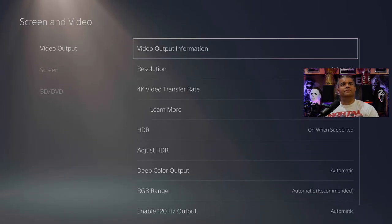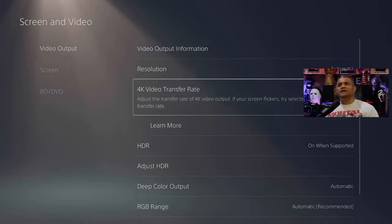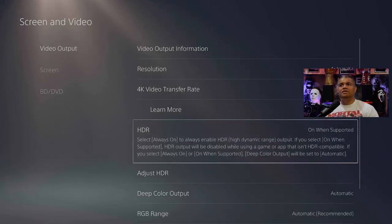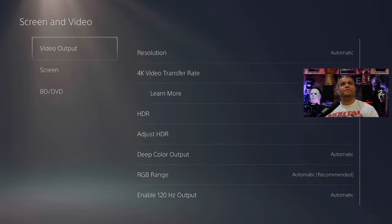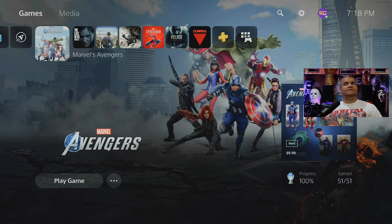I do set it to negative two because of the Elgato HD60S+. HDR on when supported, HDR good, deep range all set to automatic — all good there. And of course the PC works fine, that's just 4K at 60 with no HDR.